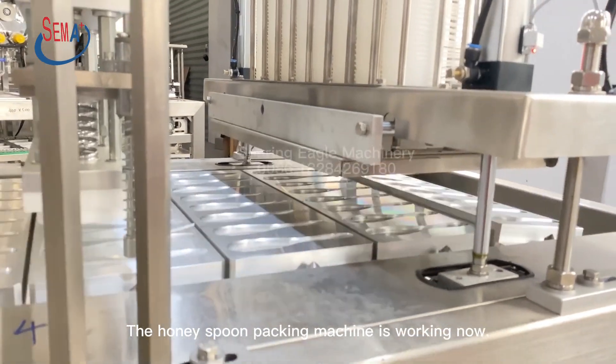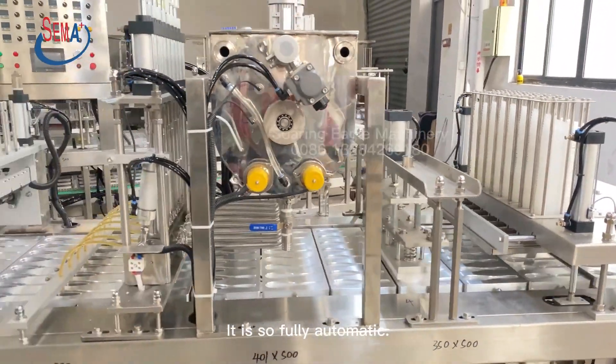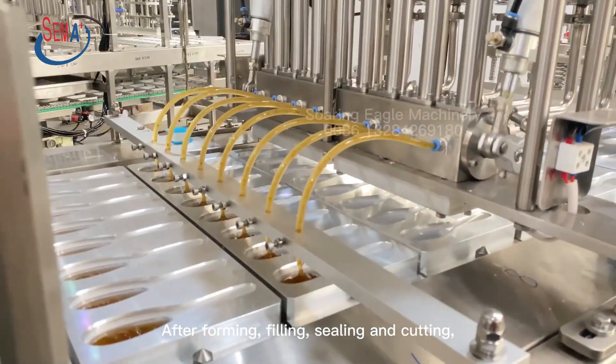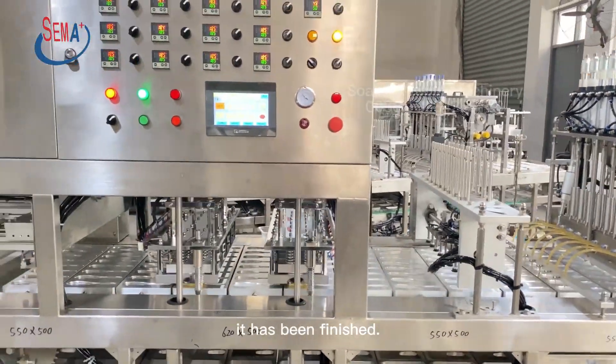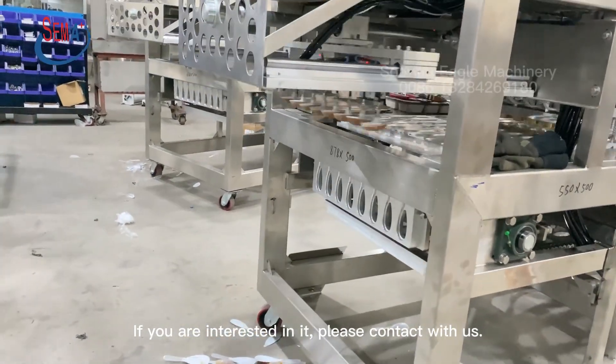The Honeyspoon Packing Machine is working now. It is so fully automatic. After forming, filling, sealing and cutting, it has been finished. If you are interested in it, please contact with us.